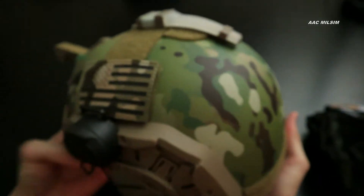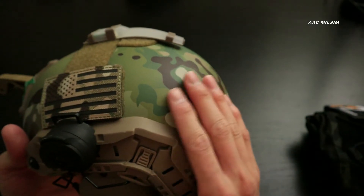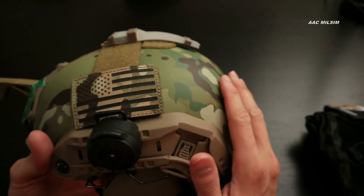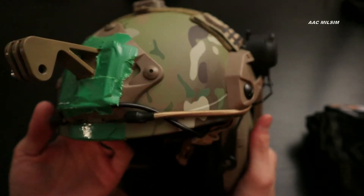It's in a multicam. As you know — and I believe Garanta mentioned this as well — once this wears over time, you start to get that shine on your helmet, and you really don't want that, especially if you're trying to camouflage yourself. So you definitely do want a helmet cover.